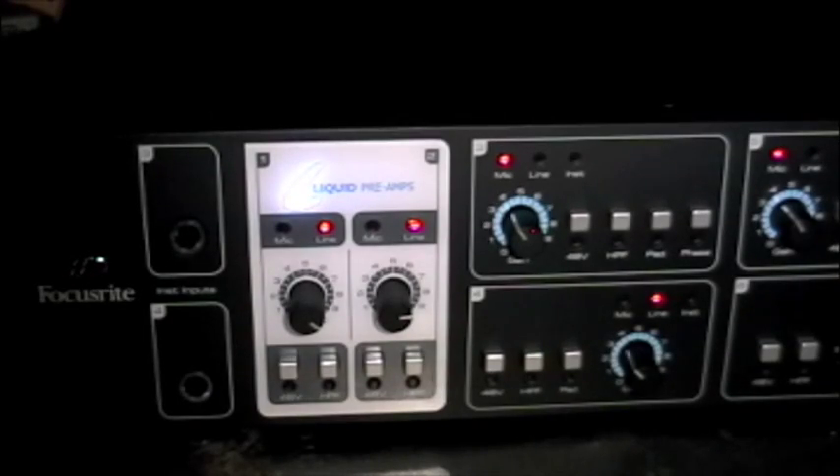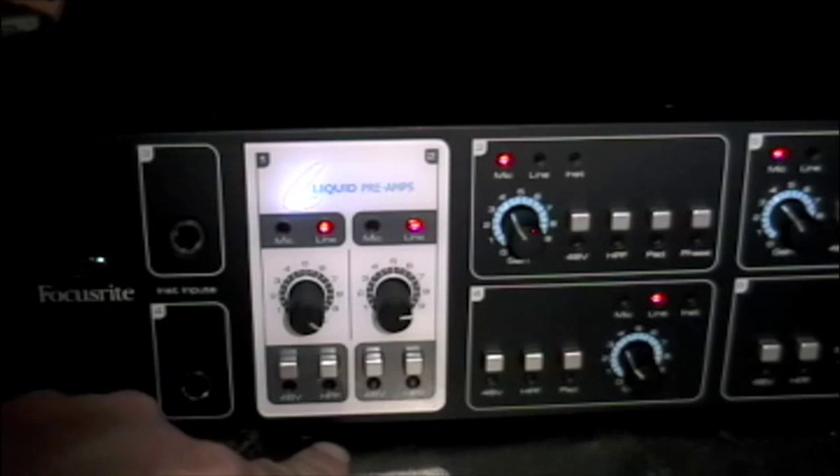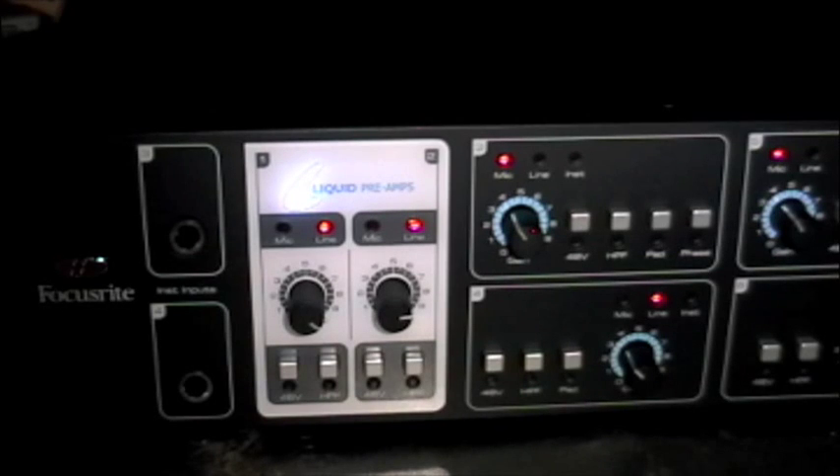For me, the best part about the Liquid Sapphire 56 is the two channels of Liquid pre amps on the front end. With these I can select 48-volt phantom power and high-pass filter on both channels, and they can run independently from one another in either mic or line mode.